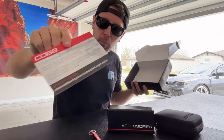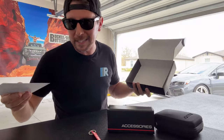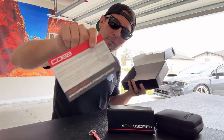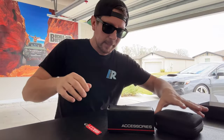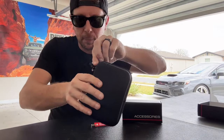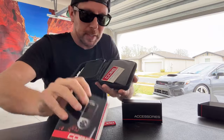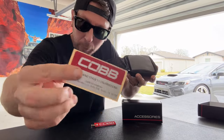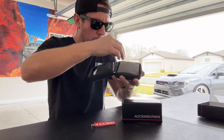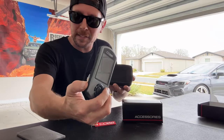You'll also find a Cobb registration card. Go onto the internet and register your Cobb Accessport so if there are any issues in the future, Cobb has reference of your purchase. Next, we'll open up the physical zipper bag. Inside we've got kind of an instruction manual and some other stuff, including your Cobb Stage 1 50-state legal CARB sticker that you might want to put on the car if you're worried about compliance. Then we can peel back the foam and gain access to our Accessport.